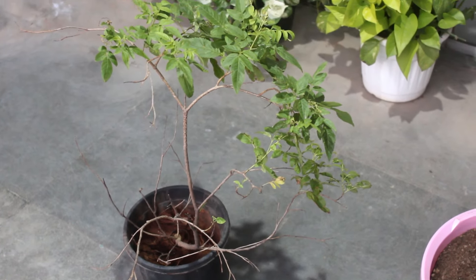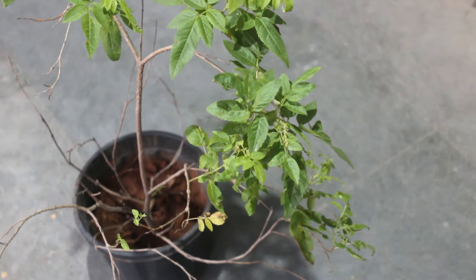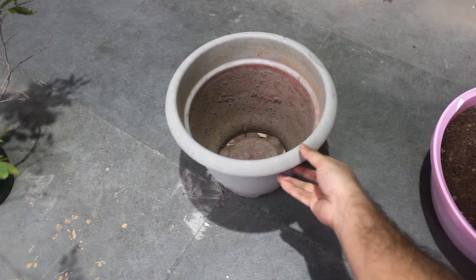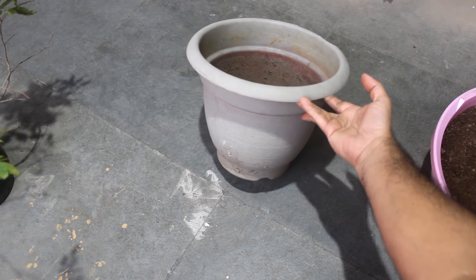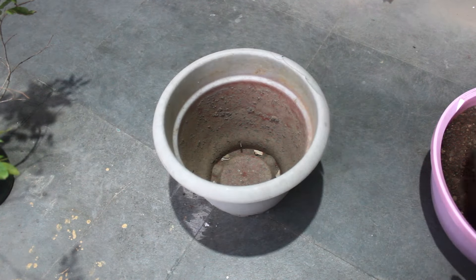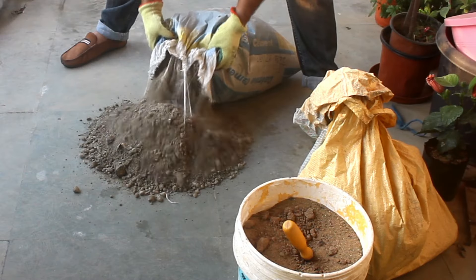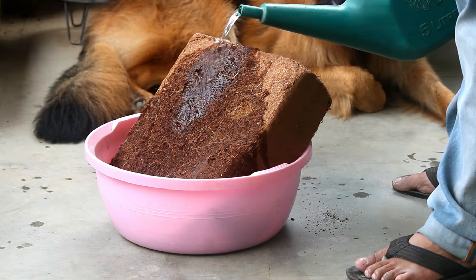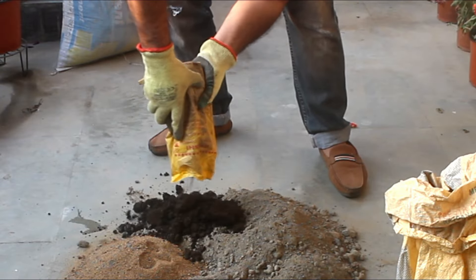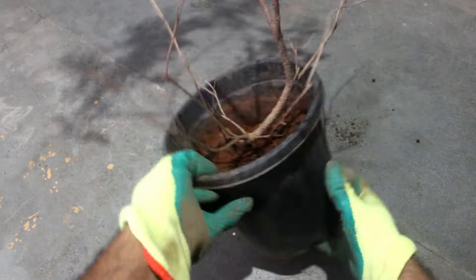I bought the plant from a nursery and repotted it immediately without wasting any time. I selected one 12-inch wide and 12-inch deep pot. My potting soil mix is 50% normal garden soil, 25% coco peat, and 25% vermicompost.